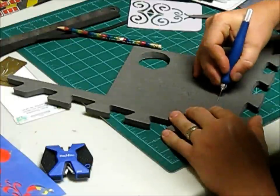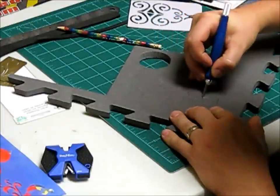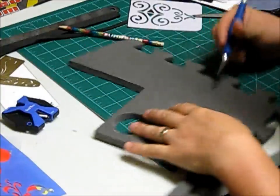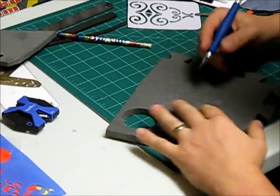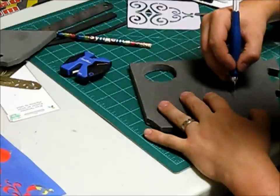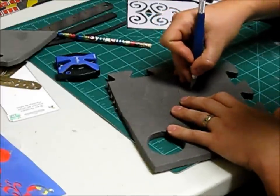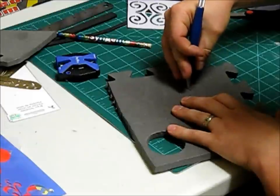Now let's trace our pattern in here. I can feel my blade dragging a little bit, so I'll sharpen it again. Keeping the blade sharp is the key thing, especially when going into really round shapes — you really want your blade to slide through the foam. When you get into tight corners, just go up and down and make sure you stay on that pattern and it usually comes out all right.